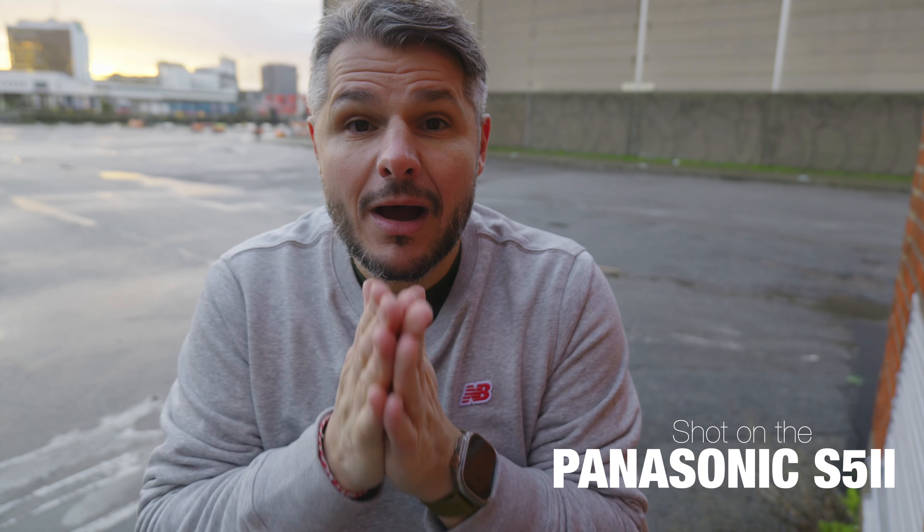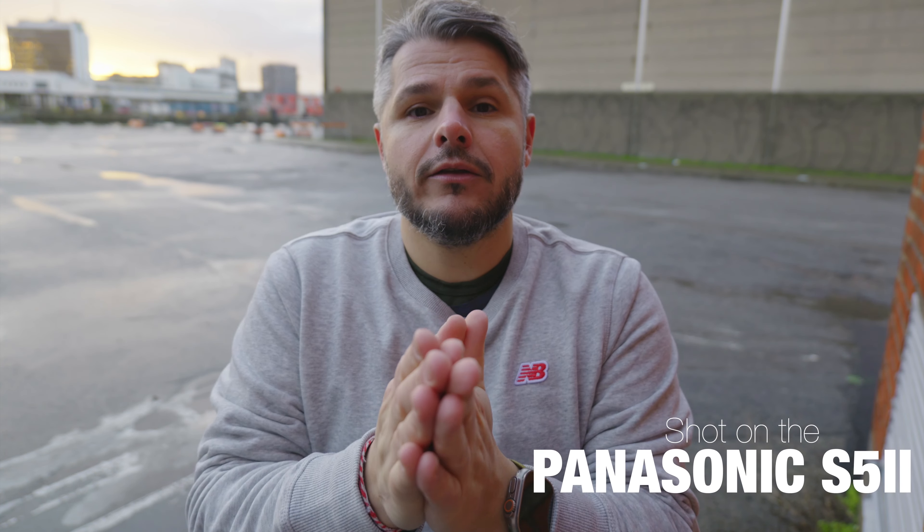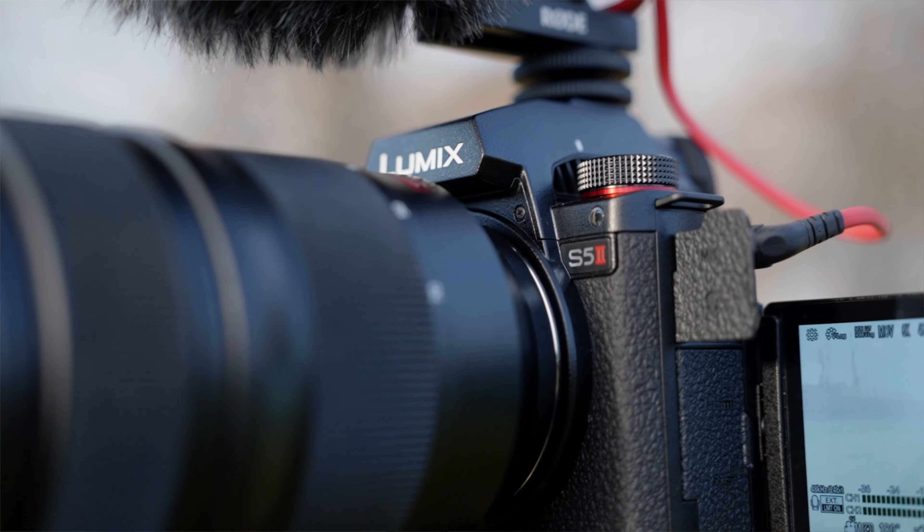Hi there everybody, hope all is well. Today I'm out shooting with the Panasonic S5 Mark II. And before you go out and get this camera, there are three things that you really need to know and think about.